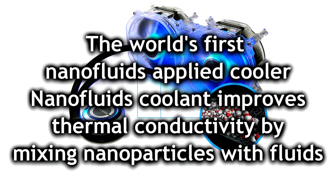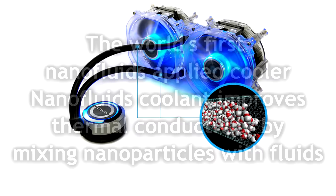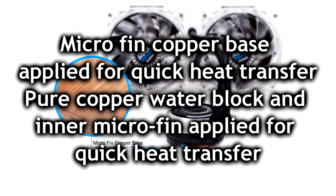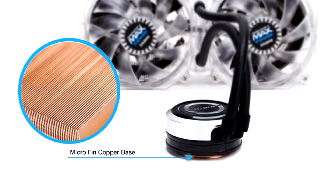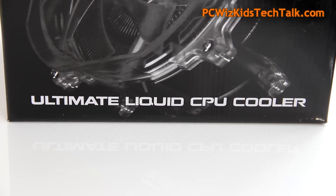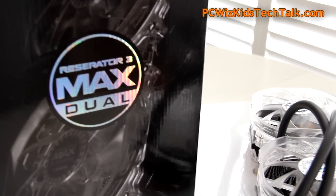One other thing that sets it apart is the nanofluids it's applying. The coolant has these nanofluids — mixed particles with the liquid in there — which is really new and brings additional cooling beyond just having water. Also interesting: when I peeled off the bottom plate of the water block, it's not smooth. It actually has a microfin copper base, which is slightly different than the usual standard. These little changes do make a difference, and that's ultimately why it's called an Ultimate Liquid CPU Cooler.